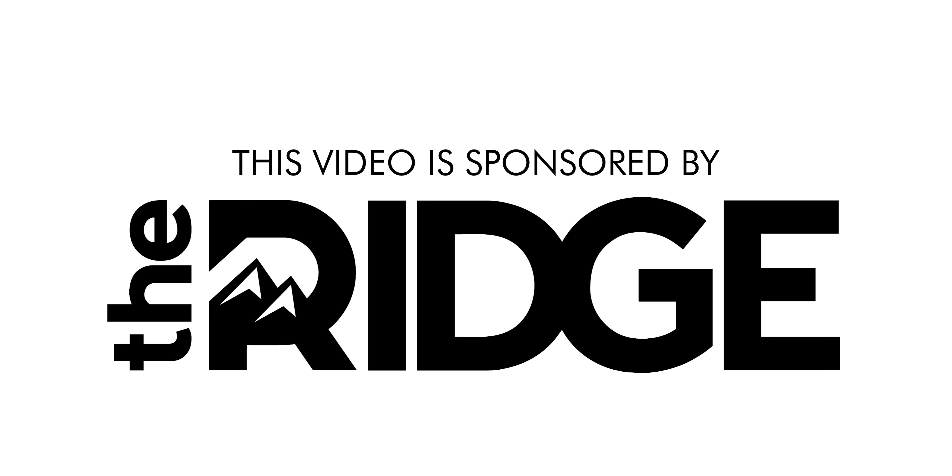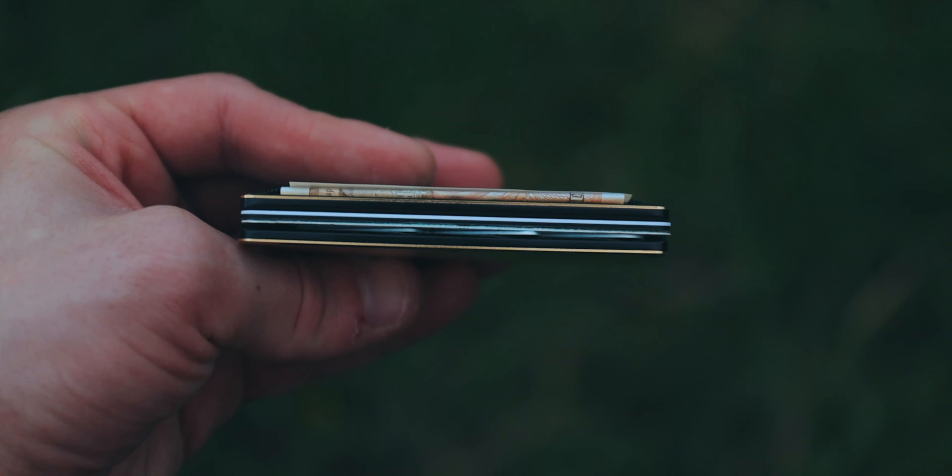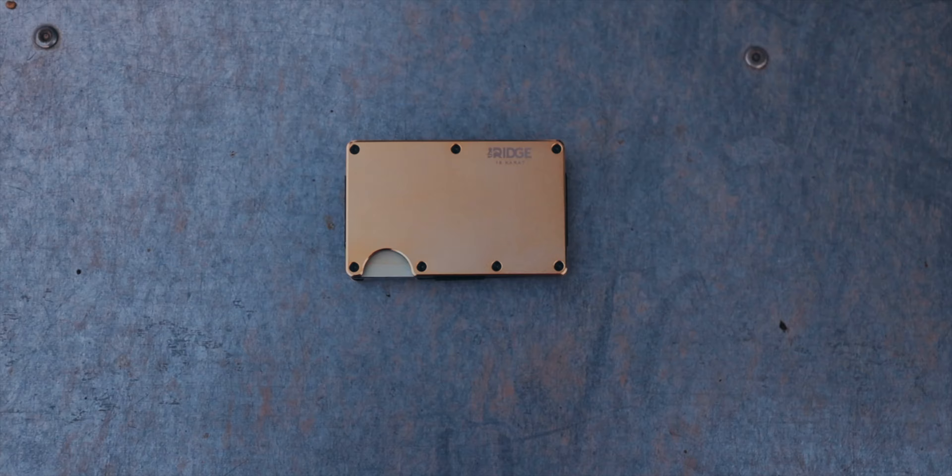This video is brought to you by the Ridge Wallet, the minimalist wallet with RFID blocking technology, a lifetime warranty, and a 45-day, no questions asked, money-back guarantee.